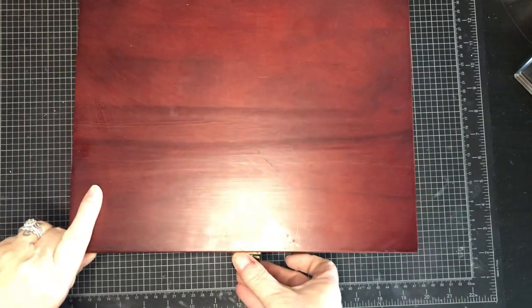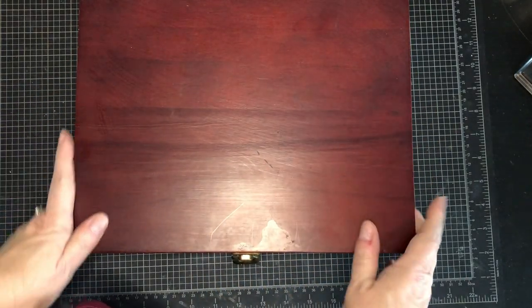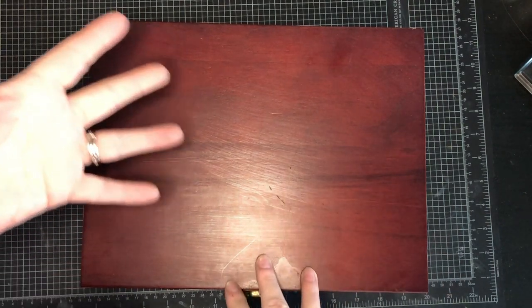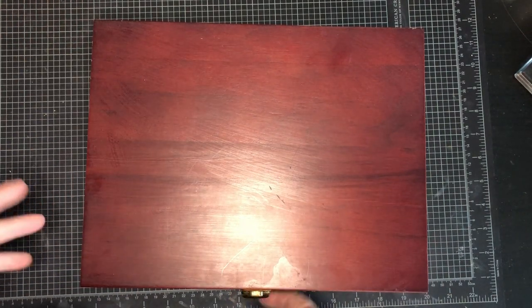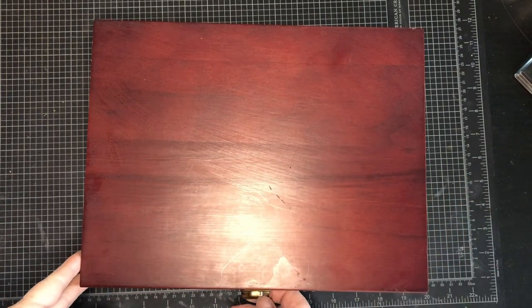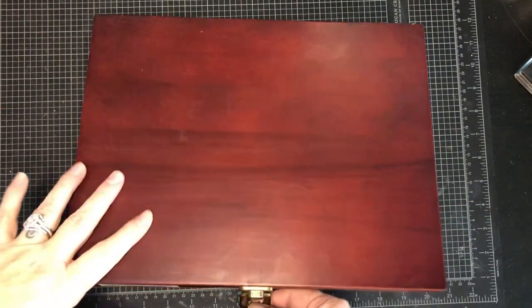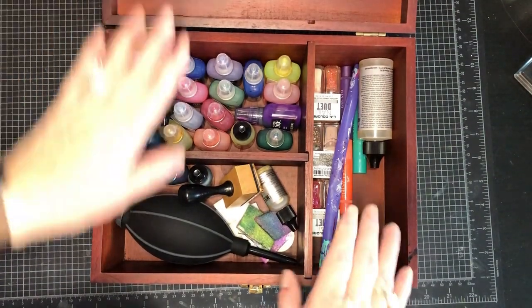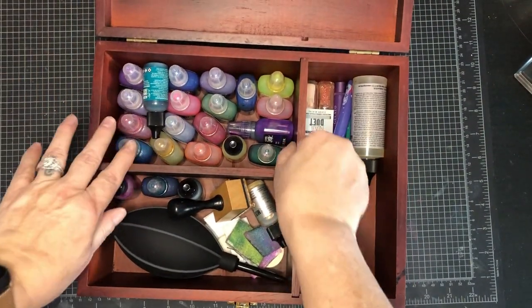I got this box from work. Somebody was — we call it Vulture's Row when people have stuff that they don't want. They've accumulated it, whether it be during the holiday season or whatever. They have containers that might have had cookies or mints in them, and then they put them up there when they're done. So I grabbed a couple of them because I thought, why not?